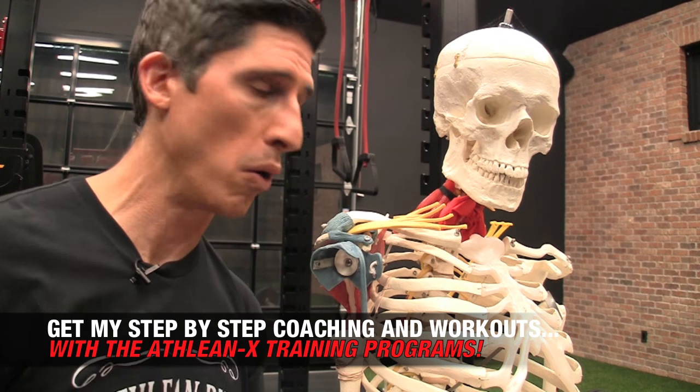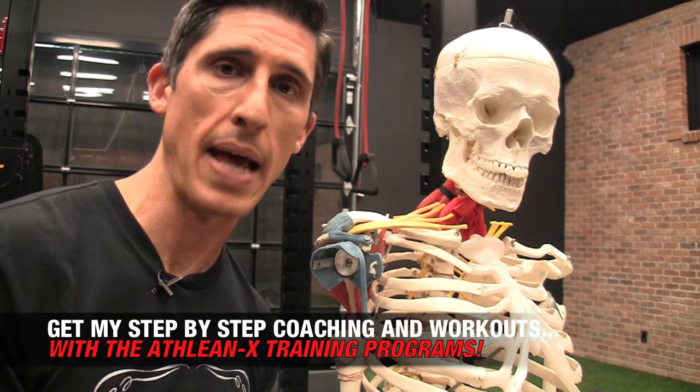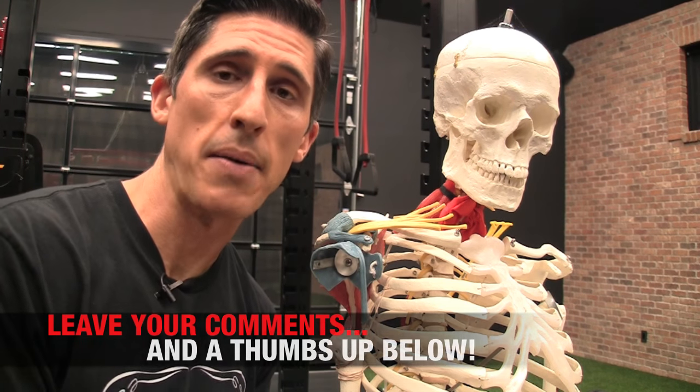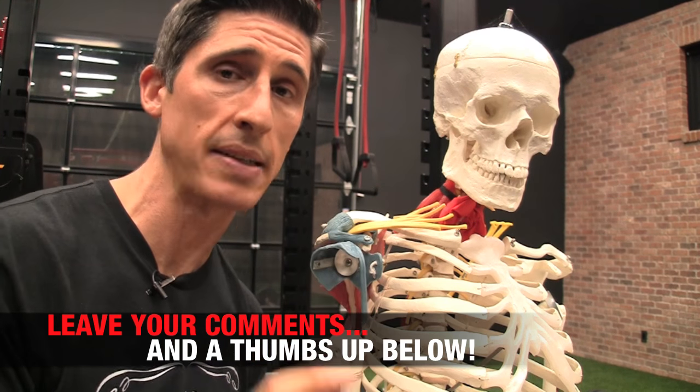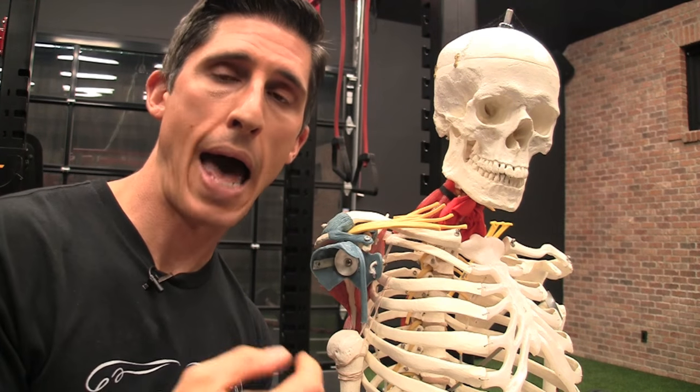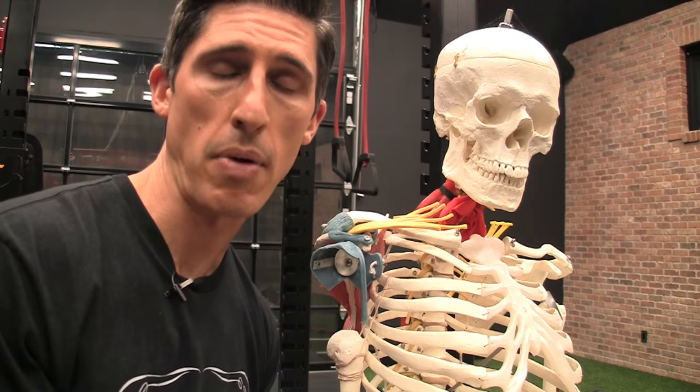That's all over at ATHLEANX.com. Our whole ATHLEANX training system breaks it all down day by day, workout by workout. In the meantime, if you found this video helpful, make sure to leave your comments and thumbs up below. If you're suffering from bicep tendonitis, you can probably get back to training those biceps a little bit more, but have an eye towards what you're doing to try to fix your shoulder in the process. All right, guys, I'll be back here again real soon.